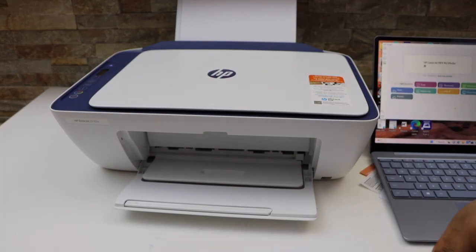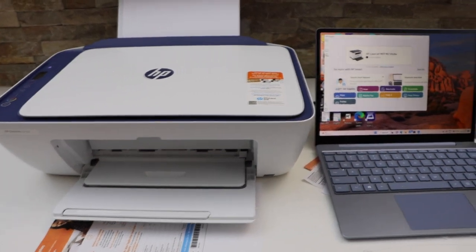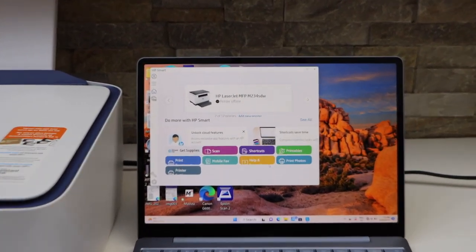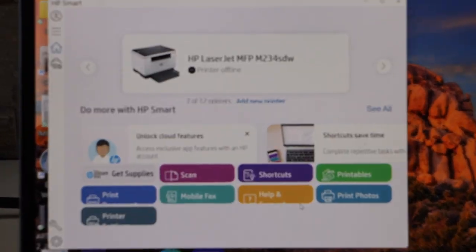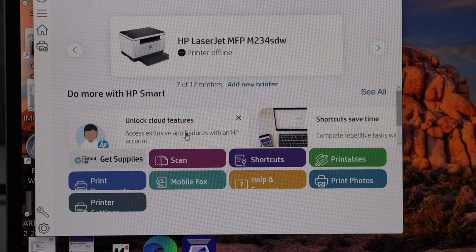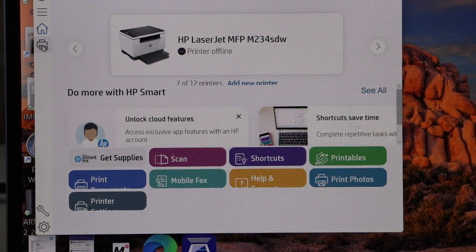After installing the setup ink cartridges, the next step is to do the wireless setup. For that, we need a laptop or a computer. Go to your laptop and download the HP Smart app — you can download this app from the app store. Here we have to add the printer, so click on the plus button.